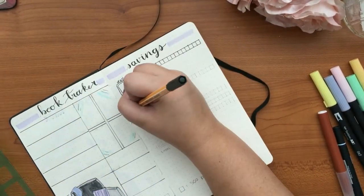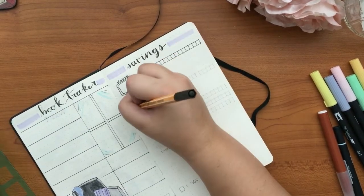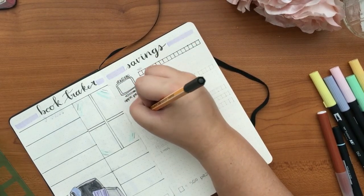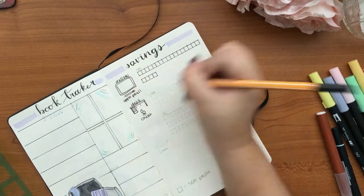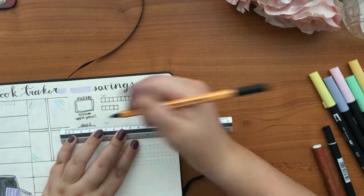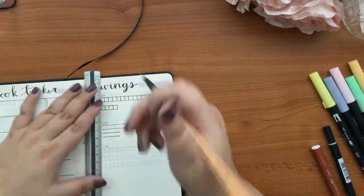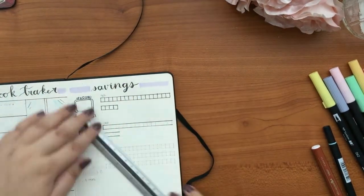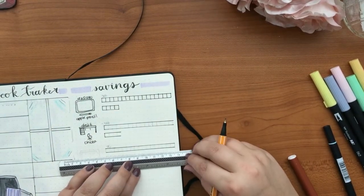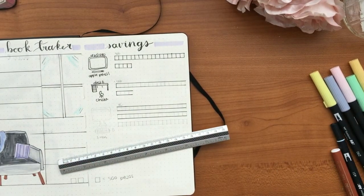I'm going to buy a set of drawers and then some doors or shelving — I'll plan it out. Also a desk and a new chair because my current one isn't as comfortable as I'd like, and I do spend a lot of time there bullet journaling. The last and biggest box is for the most expensive item.